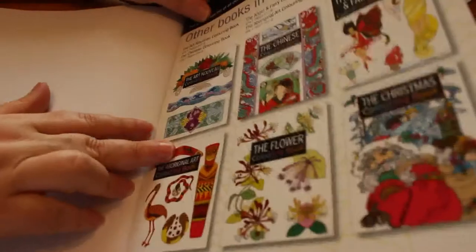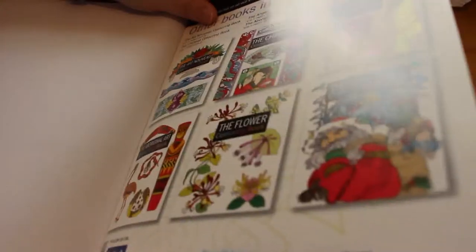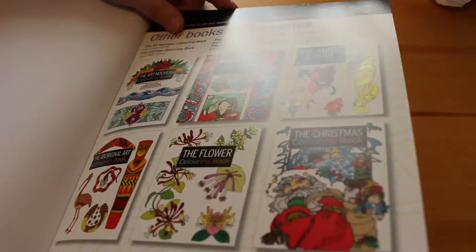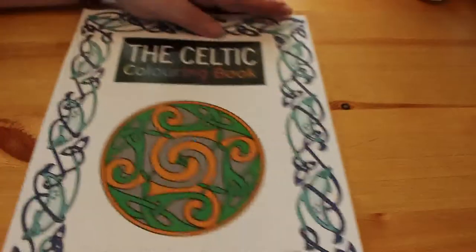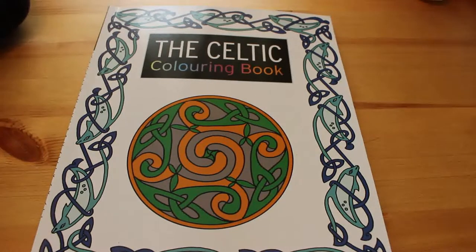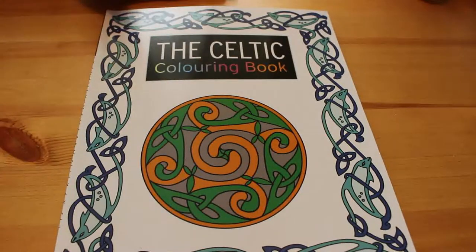On the back page we've got some of the other books in the series: Art Nouveau, Chinese, Angel and Fairy, Christmas, Flower and Aboriginal art — some other lovely books as well. I did get this from Amazon, so I will leave a link to the book on Amazon in the description below. Just so you know, I am an Amazon affiliate — if you purchase the book via the link I leave, I will get a small commission. If it's available on Amazon.com for the US, I will leave a link there as well. I'll put in UK and US links for any of the books.